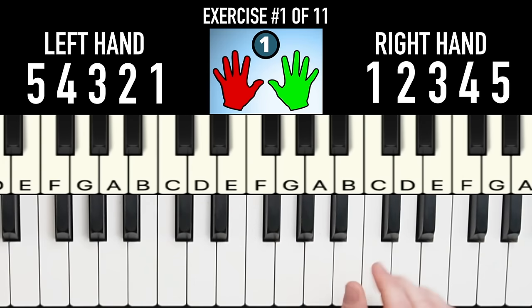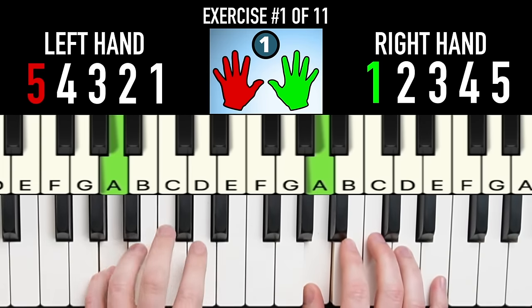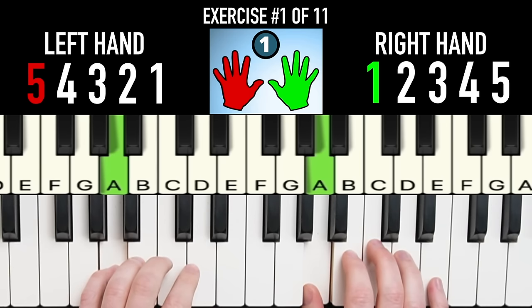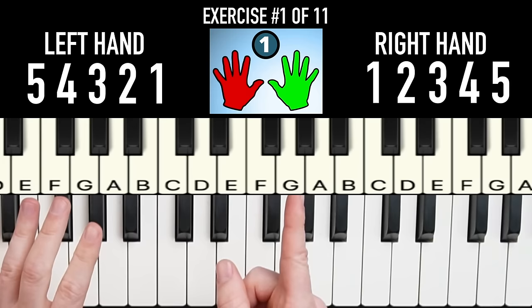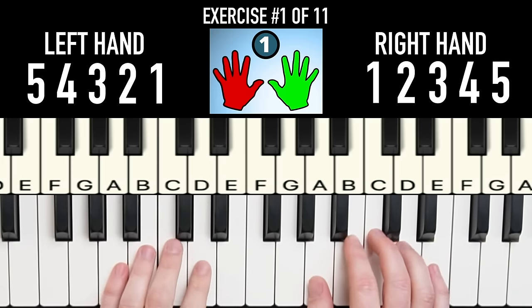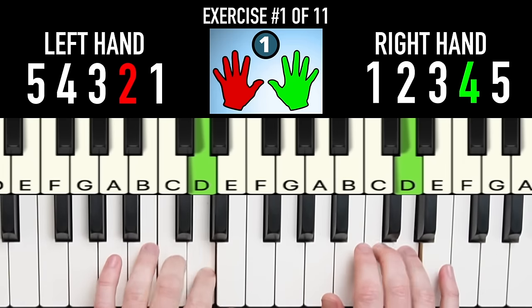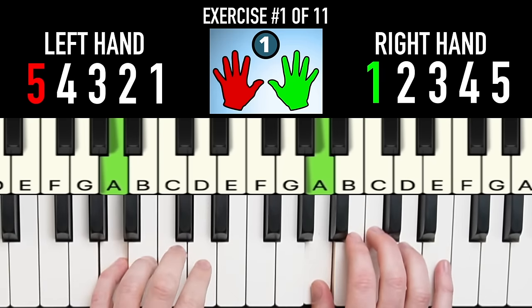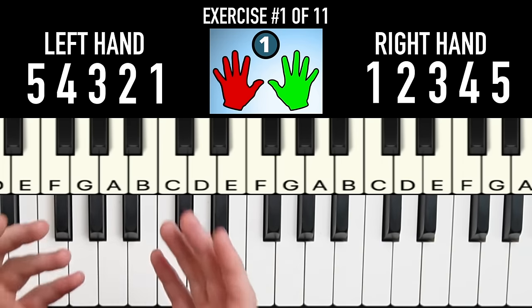Exercise 1 of 11: put your right thumb on A and your left pinky on A, and all your other fingers just line up on the next notes up. For part one of this exercise, we're going to build the foundation — simply play up and down together.